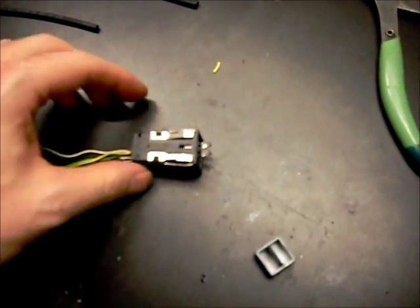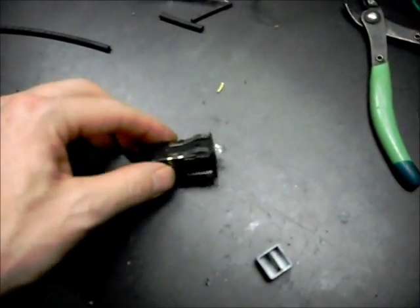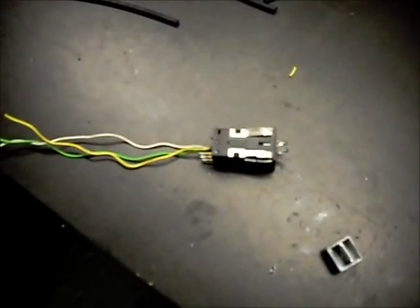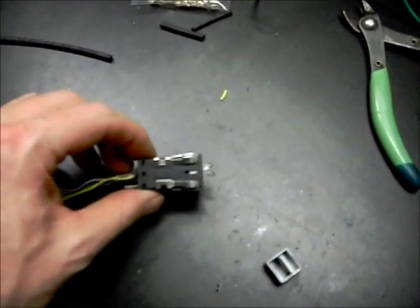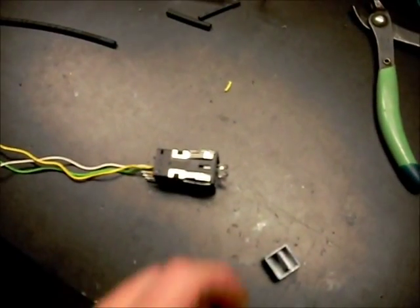Here's the LEDs set inside. Pretty straightforward. All I did was fish the wires down through. There's lots of room now that I've started carving them out a bit bigger. It just slides right down in there.